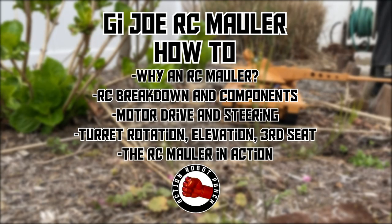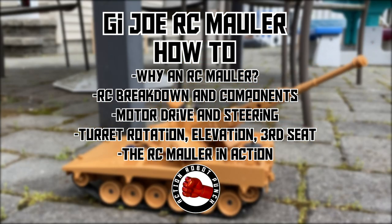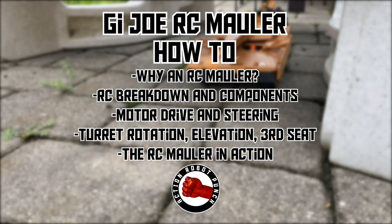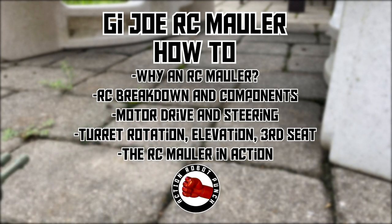In this video, I'm going to go over how I made a G.I. Joe Remote Control Mauler. I'm going to show why I did an RC Mauler, then break down the RC components, then how to add the motor drive and the steering, then the turret rotation, the elevation of the cannon, the third seat, and then we'll look at the RC Mauler in action.